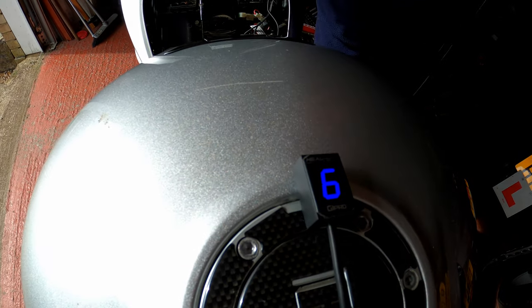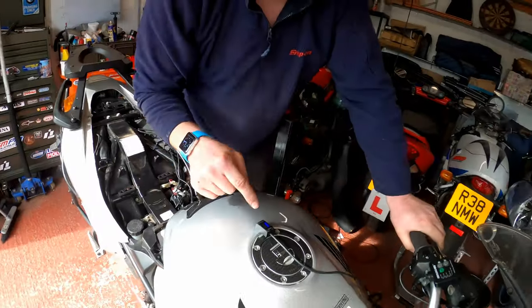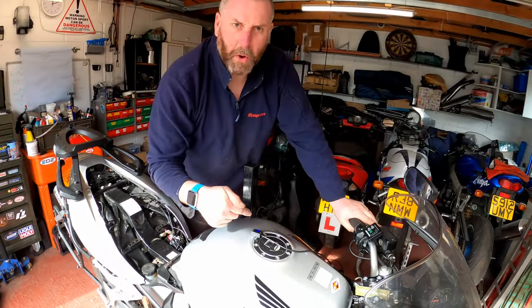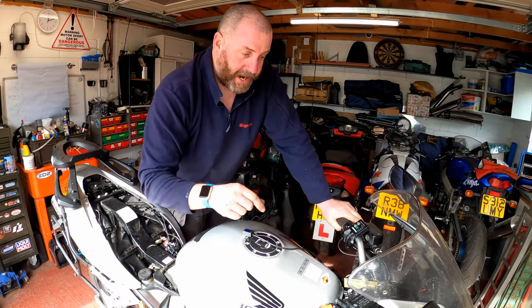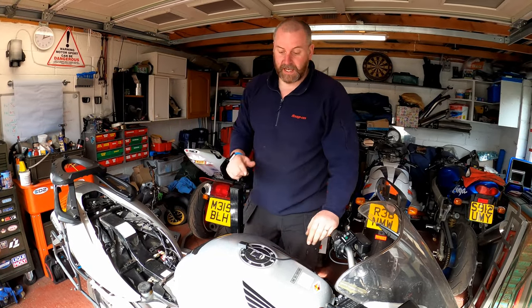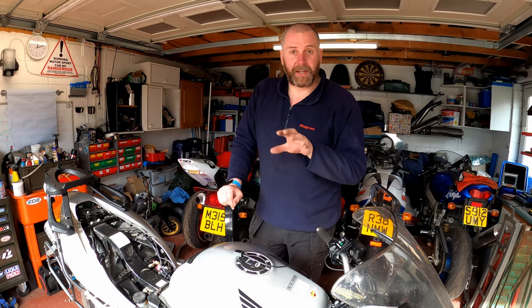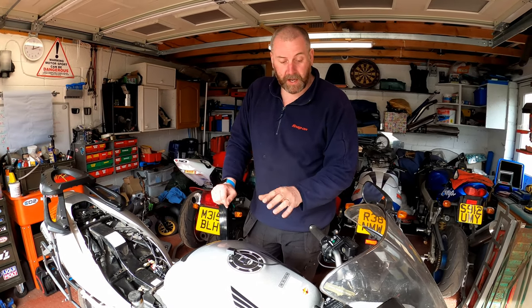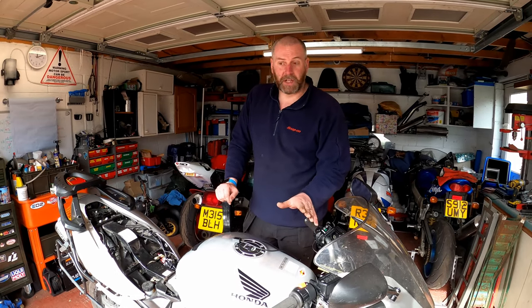And there we go — all the way down to first. As you can see the indicator has followed it. For some reason on third it wasn't picking it up, but anyway — that is the indicator programmed. It now knows where the gears are in the bike, so everything's good. What I need to do next is mount this up where it's going to go. I'll get it mounted up and then bring you in and show you what I've done.